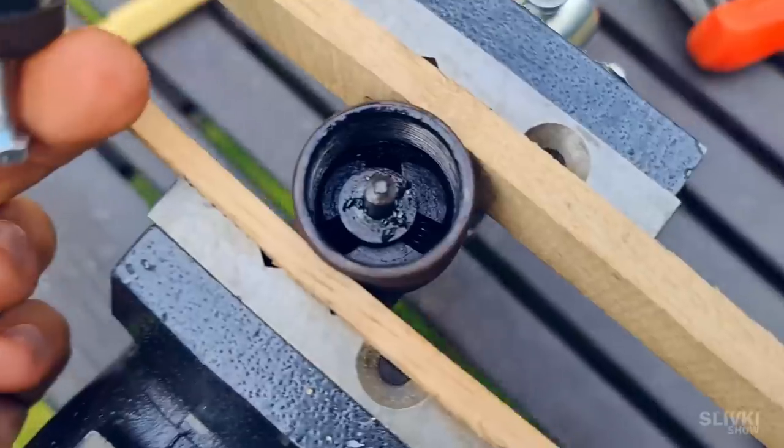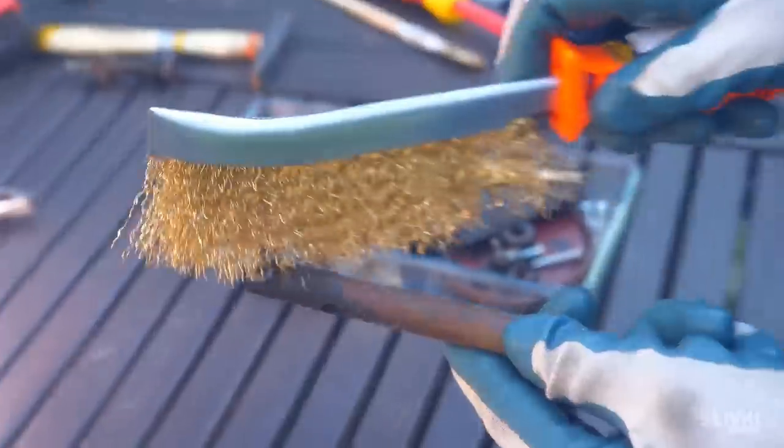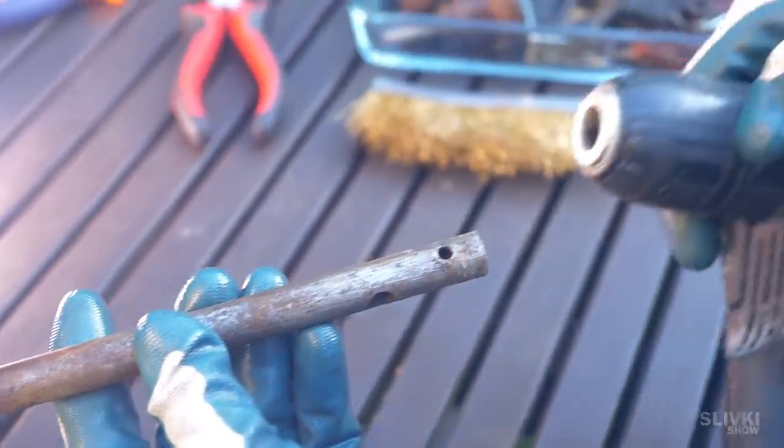The drill was completely disassembled! We got access to the contents of the chuck and moved on to cleaning all the parts. We start with the center tube, which is the base of the drill. Using a wire brush we clean it of large pieces of rust.